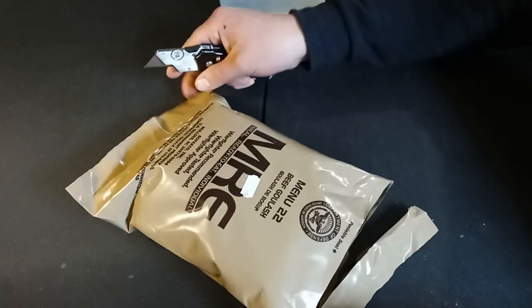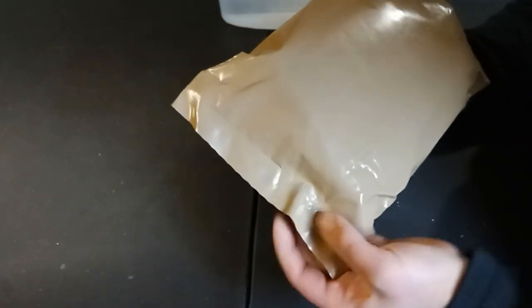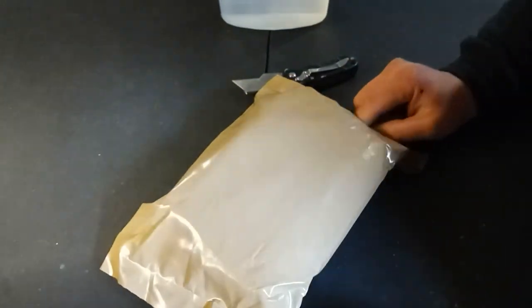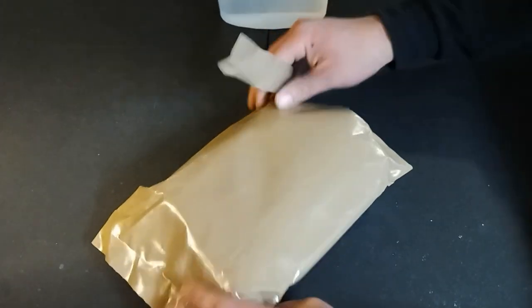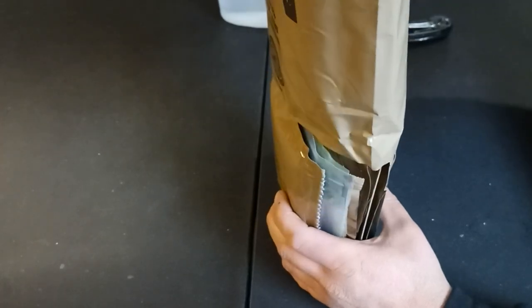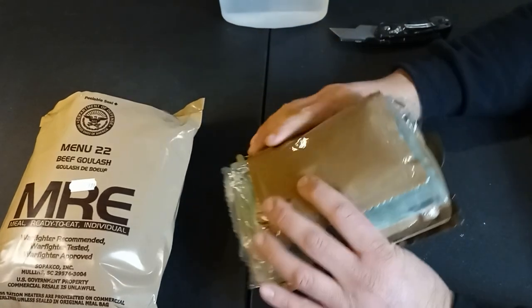I'm slicing this open real quick. Let's see if you can get a look at that Julian date code. So it starts off with a 1 and goes with 0-0-4. That means this was packaged in the year 2021 — the 1 means it's packaged in 2021. The 0-0-4 is the 4th day of the year, the Julian date code. So January 4th, 2021.